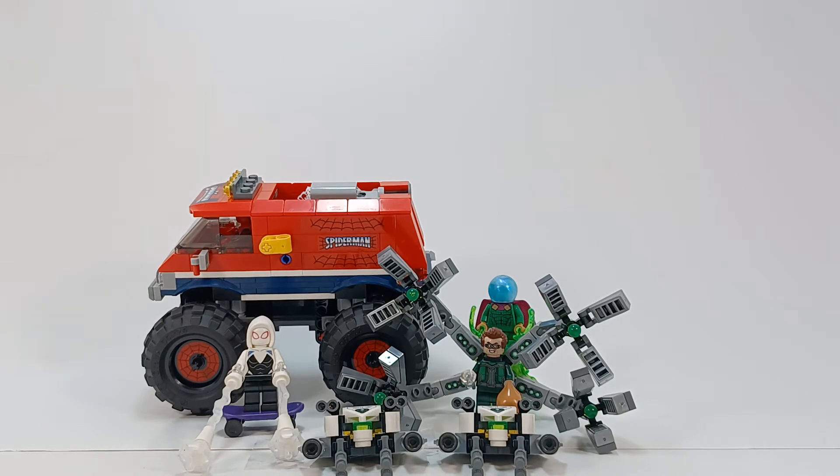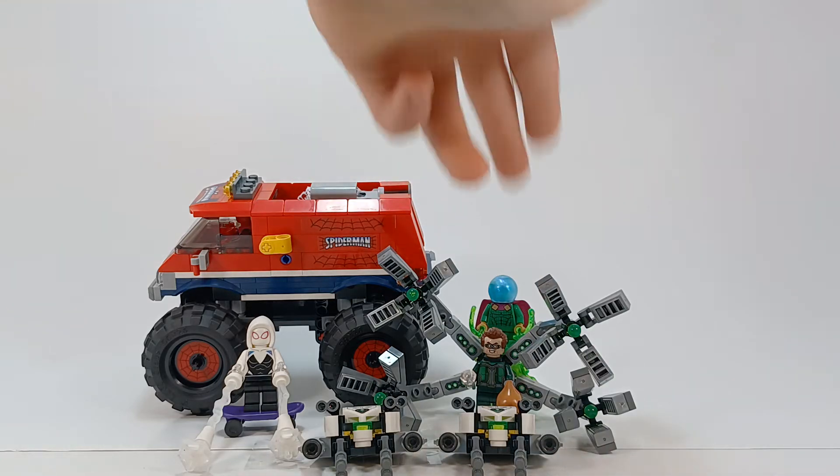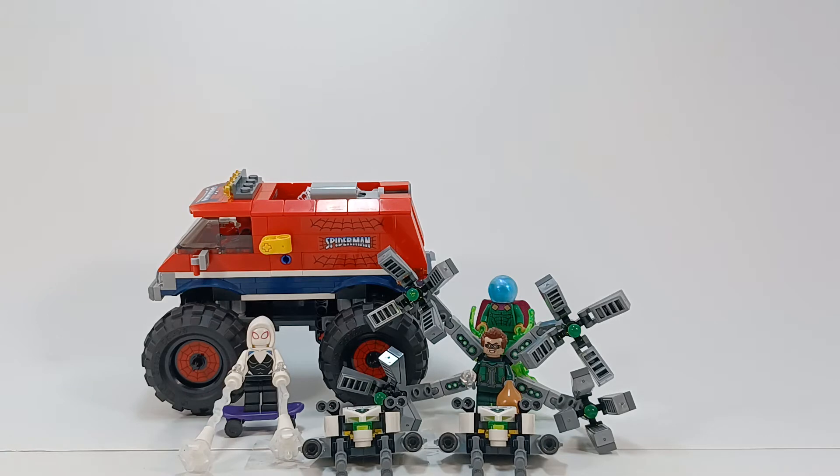The main reason I got this set was for the minifigures — mainly Mysterio, so I could get those green Power Blast pieces and his new helmet. Also Doc Ock, and then Spider-Gwen for her new hood piece. I already have the Spider-Man figure, but I figured why not just buy the entire set rather than order the certain pieces and make it even more expensive. I also get extra pieces for a relatively cheaper price.